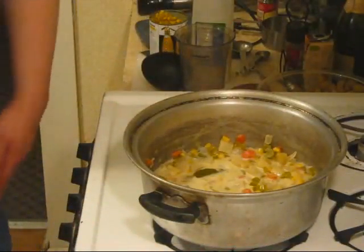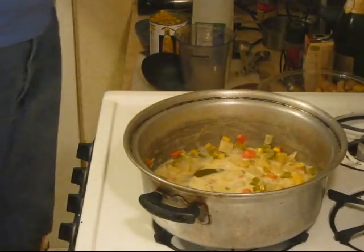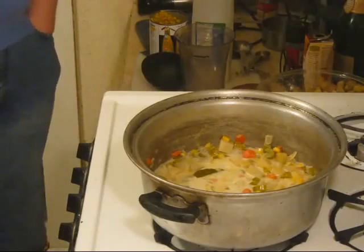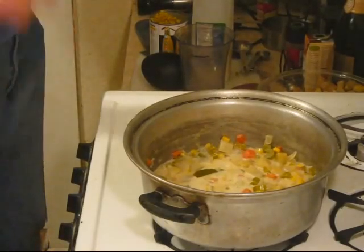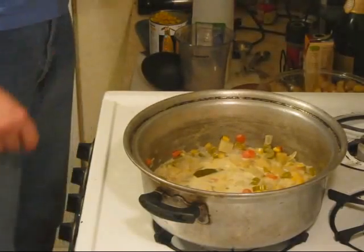It's about half of this. I'm going to let that come to a simmer for about three to five minutes. Now that this has simmered a good three to five minutes — that does not look like something I'd eat, so I'm going to make it into something I would eat.